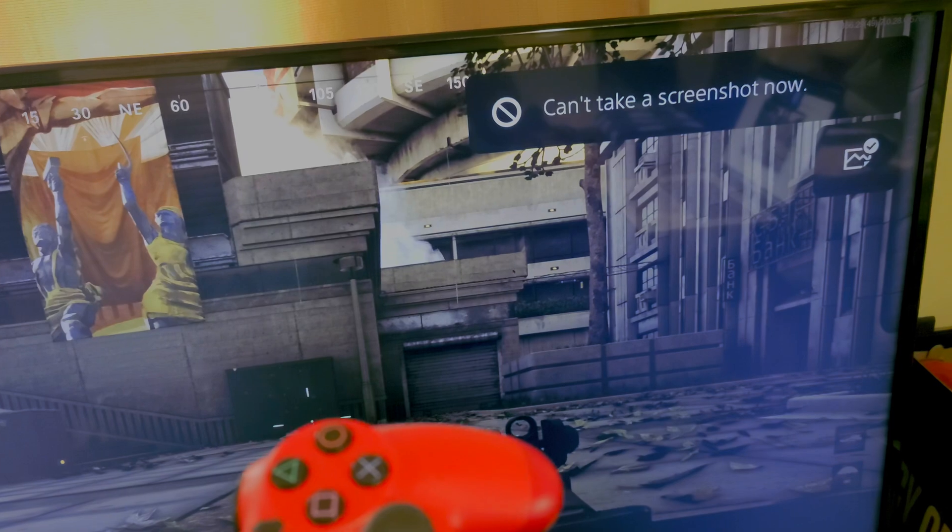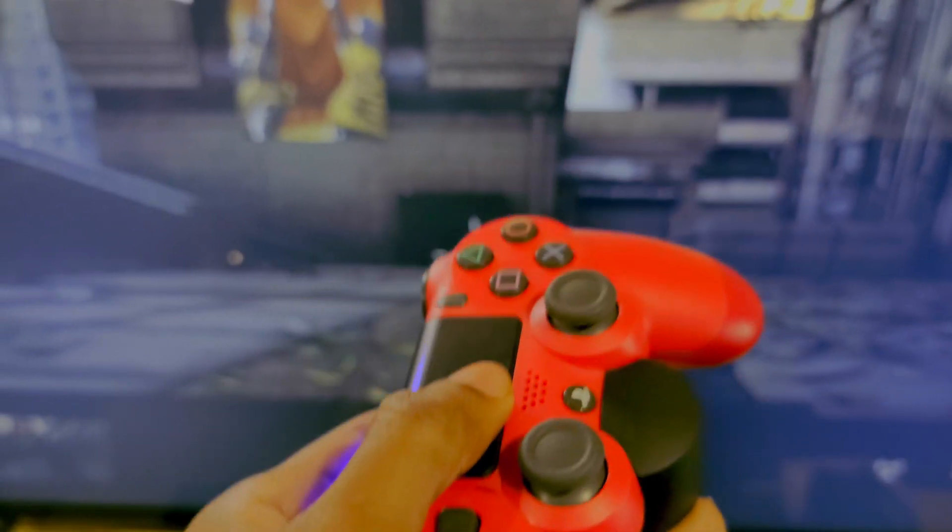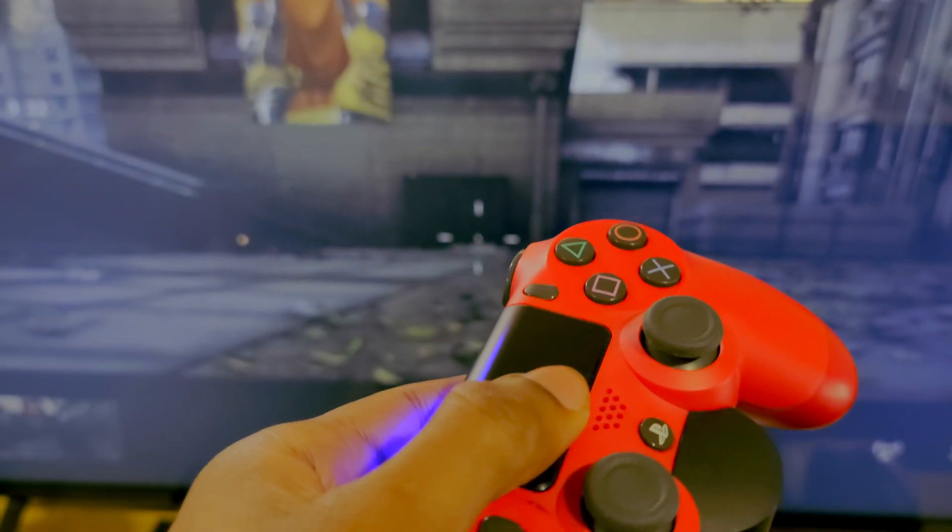Your share button works — can't take a screenshot now, but yeah. So this is how you use your PS4 controller on PS5 games. I hope this helps you out, I'll see you guys later.